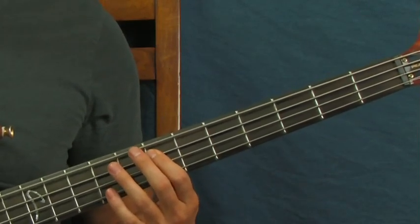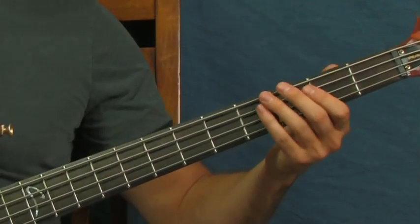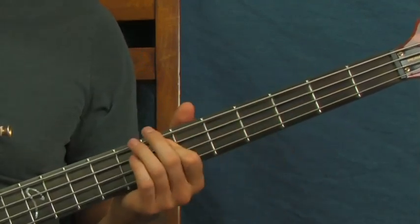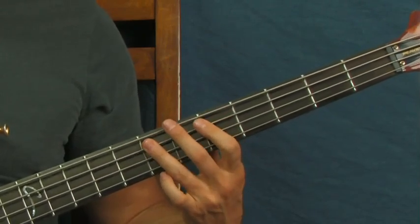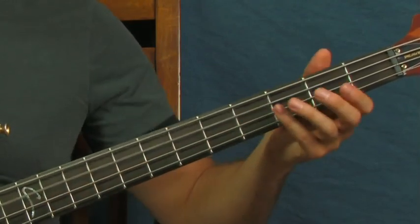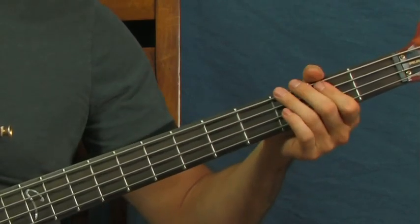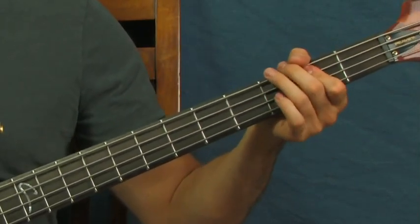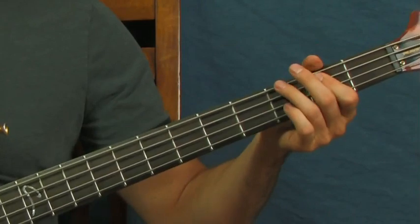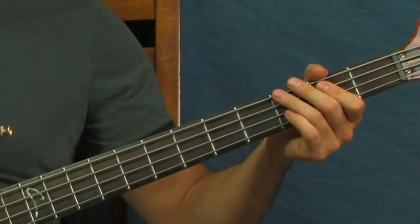And you slide right back into it — that's the chorus again. On the last part of the chorus, you're going to do the open A, second fret of the A, slide, just like normal. But then you're going to be in this part. There's a section here that I don't ever see her playing on bass, so I just throw it in because that's what the guitar is doing. But you could just leave it out or throw it in if you want.